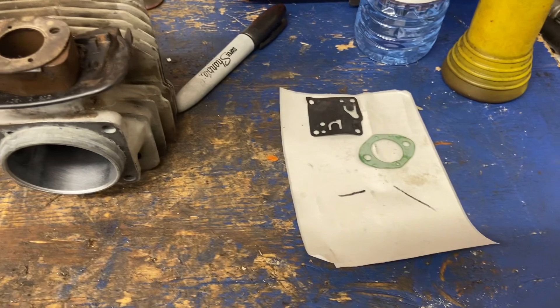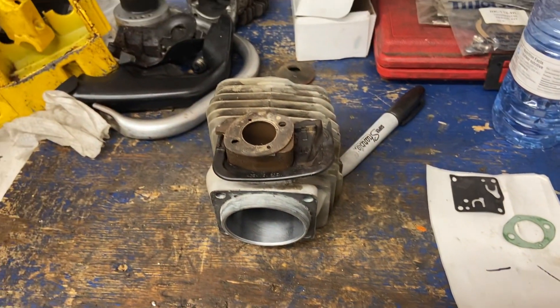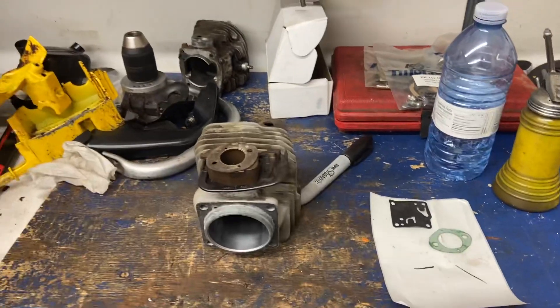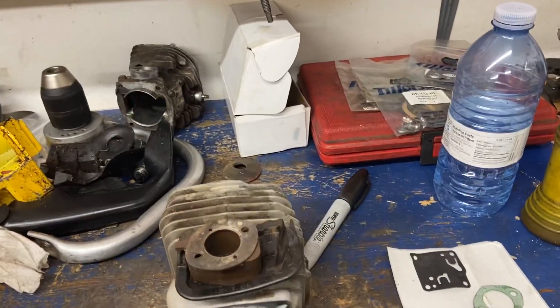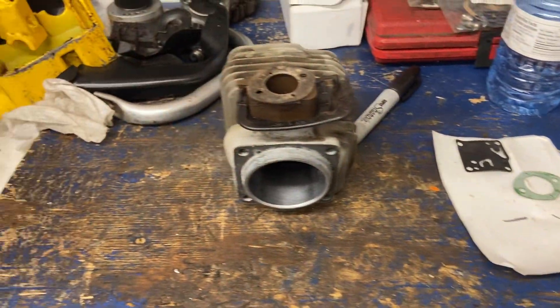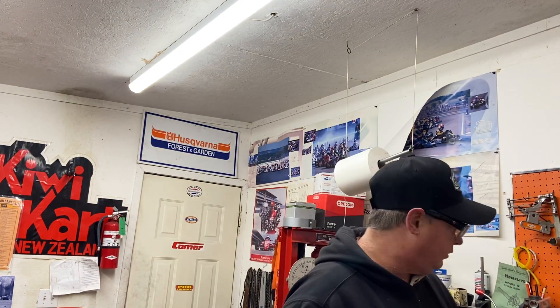That's a quick video showing you — if you're rebuilding an old Husky like this — to make sure you're using the right gasket. Even mechanics that have worked for me have made that mistake and wondered what was going on, so I had to show them that situation. Anyway, just thought I'd do a quick video and show you guys — or gals or children.